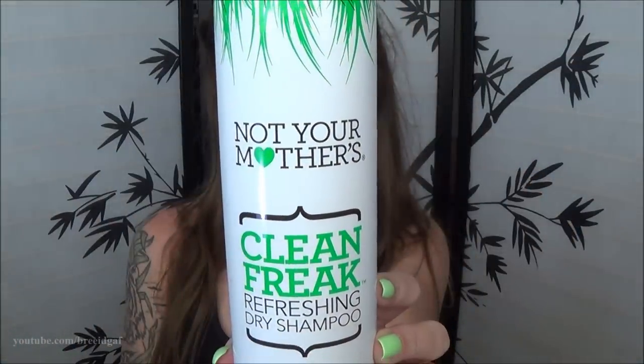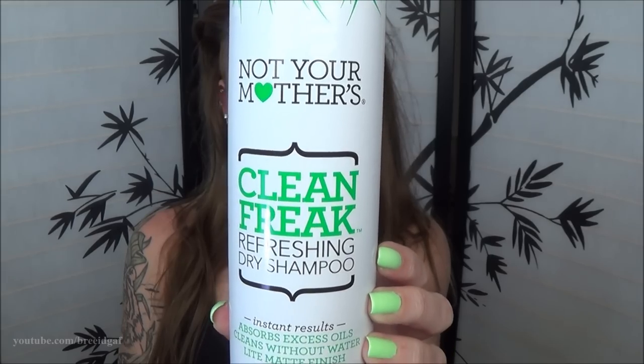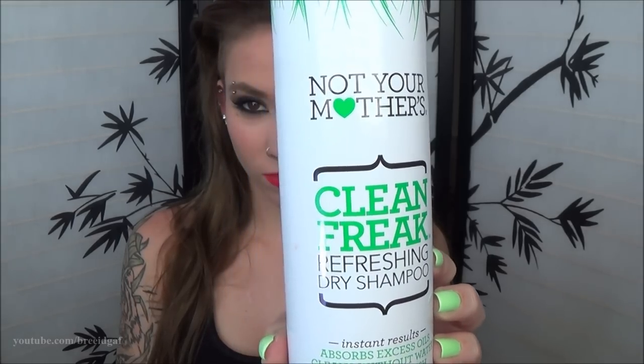First, I'm just starting out with my normal, natural hair. It is better to do this on one or two day hair when it's a little greasy. To fix the grease, I first used just some regular dry shampoo. This is the Not Your Mother's brand. I got this at Target for around $5.